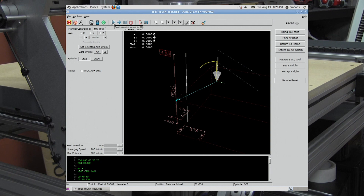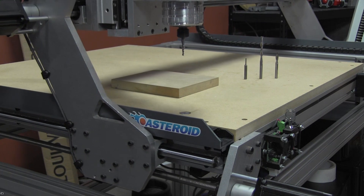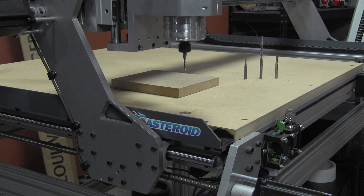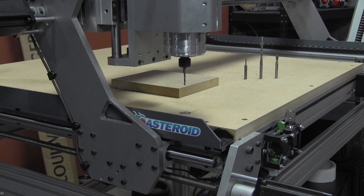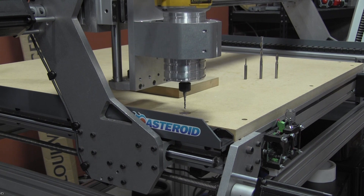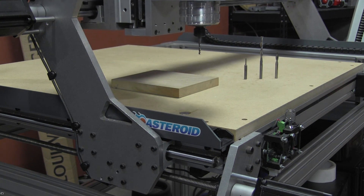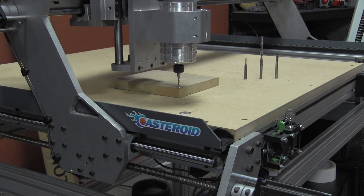Now we can hit the play button. We already know the length of this first tool, so we technically don't need to do this first tool length test. But for simplicity's sake in our programming, we'll just go ahead and let it do that. You'll see that it drove down there and it's going to count to four, then it's going to pull back and drive over.